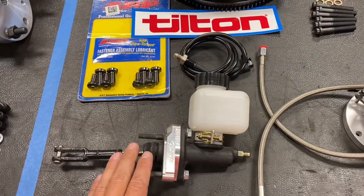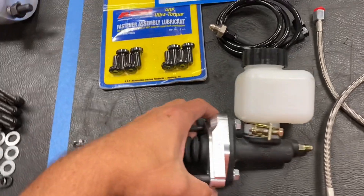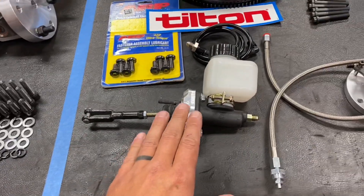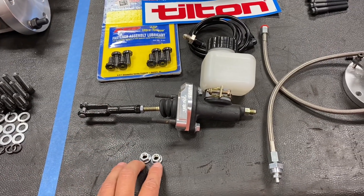We have the Tilton 6000 release bearing, set up specifically for this clutch. Then we have the Tilton master kit that I make with the billet adapter, set up specifically for this Tilton clutch with the proper sizing. With this kit you get the billet adapter, the master cylinder, the reservoir, the heim joint, and all the hardware.